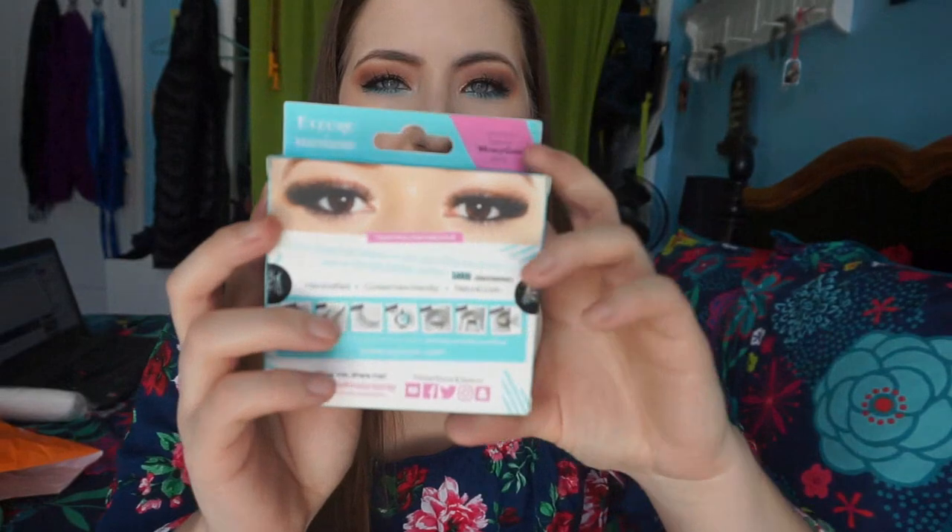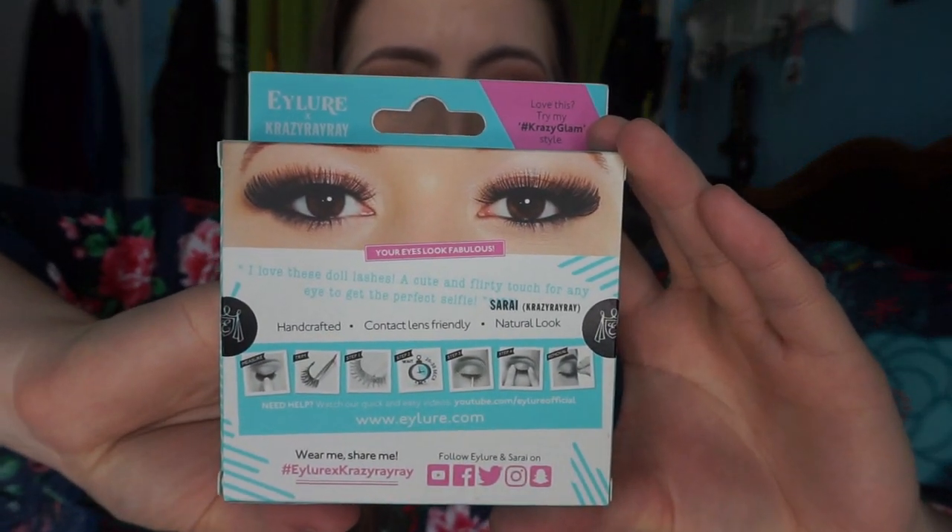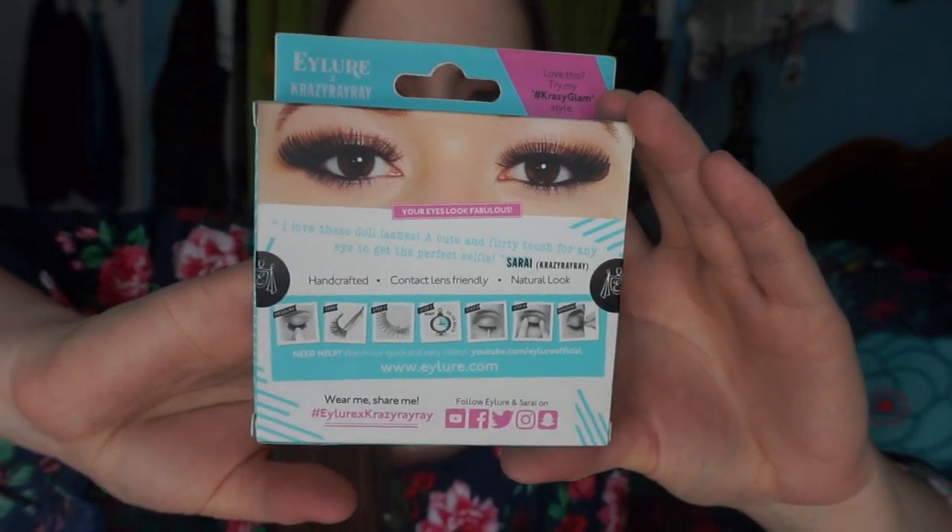I have this pack of the Eyelore x Crazy Ray Ray No Filter Needed Eyelashes, and I just didn't like these ones. Honestly, they made me look like Miss Piggy. I felt like these really overpowered my eyes even after I cut them. I only used them kind of once, tossed them into a bag, they got really messed up, and I would not buy these again.